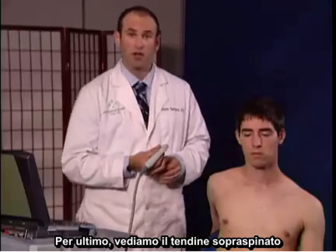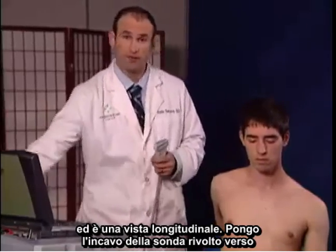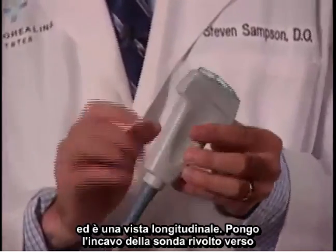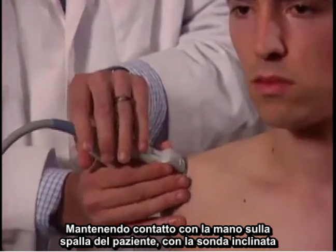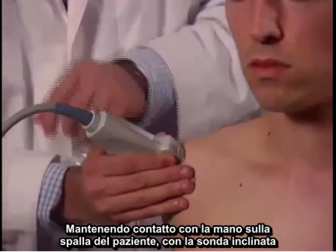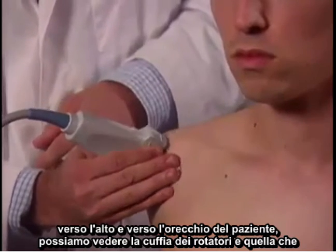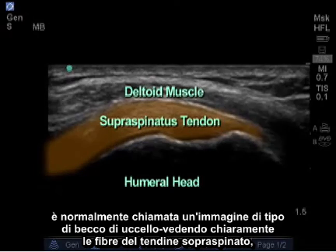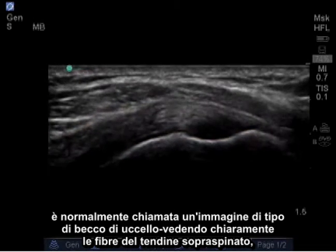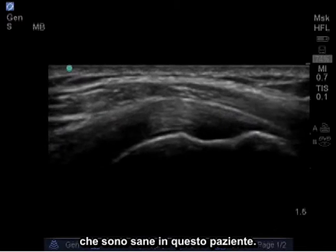Lastly, we're going to look at the supraspinatus tendon in its longitudinal view. I place the notch of the probe facing towards the patient's ear, which is an easy to remember landmark. Maintaining contact with my hand on the patient's shoulder, with the probe angled up towards the patient's ear, we can see the rotator cuff in what's commonly referred to as a bird beak type image, clearly seeing the fibers of the supraspinatus tendon which are healthy in this patient.